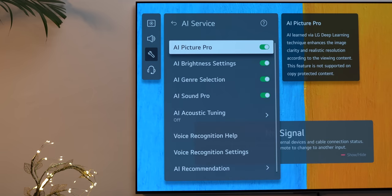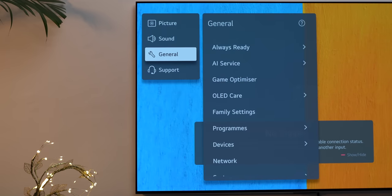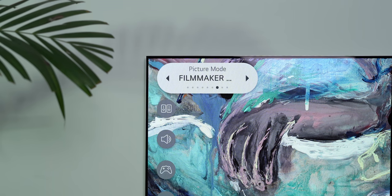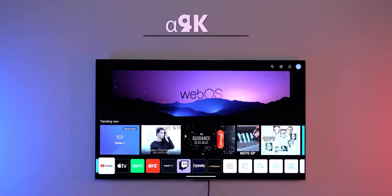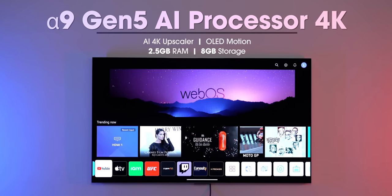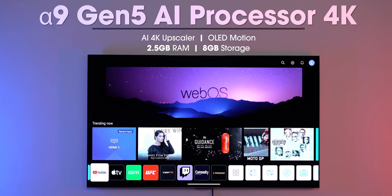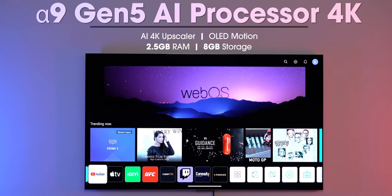I prefer watching the TV on LG's AI picture mode because I actually noticed it making a difference in brightness and contrast. But there are different picture modes to choose from. The LG G2 OLED is powered by LG's Alpha 9 Gen 5 AI processor 4K, which brings features like AI 4K Upscaler, AI picture mode, AI brightness which automatically adjusts the brightness, and more.